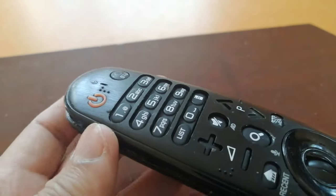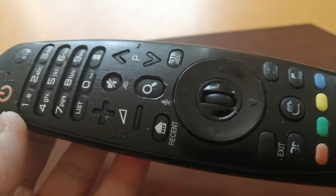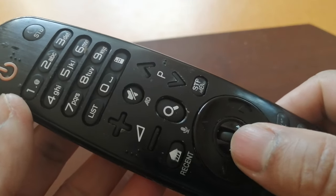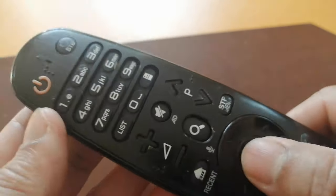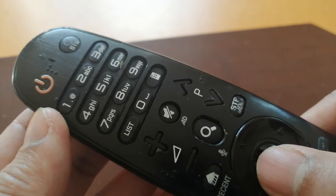Hello everyone, I'm here with the LG magic remote. Everything looks perfect but notice the wheel — it's moving, but the problem is the click is not working.